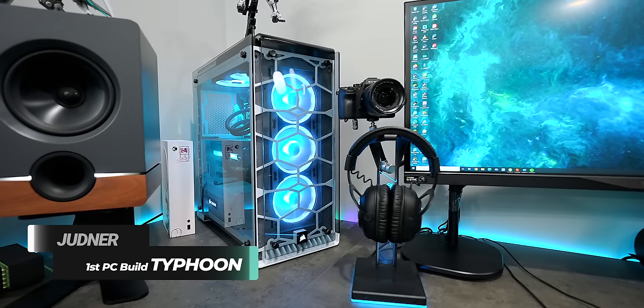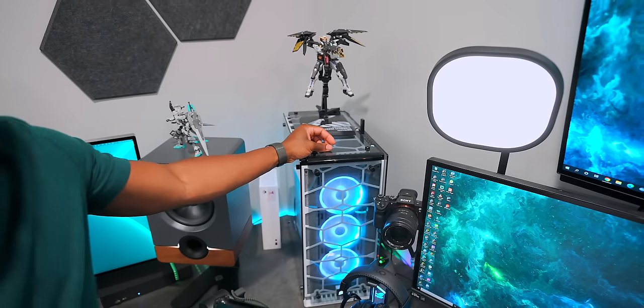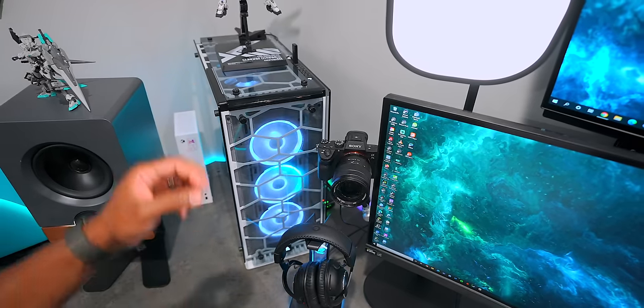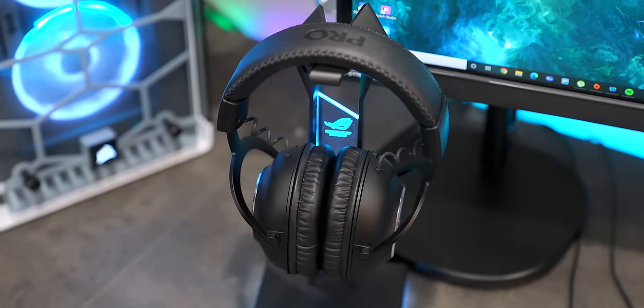Typhoon is over here doing what it has to do - this is the same PC I've been rocking for so many years, the first PC I ever built. I built it so it could last the test of time and it's been doing its job. In terms of my streaming setup, I've got the Sony a7 III over here - same logic as with the webcam on the other computer.